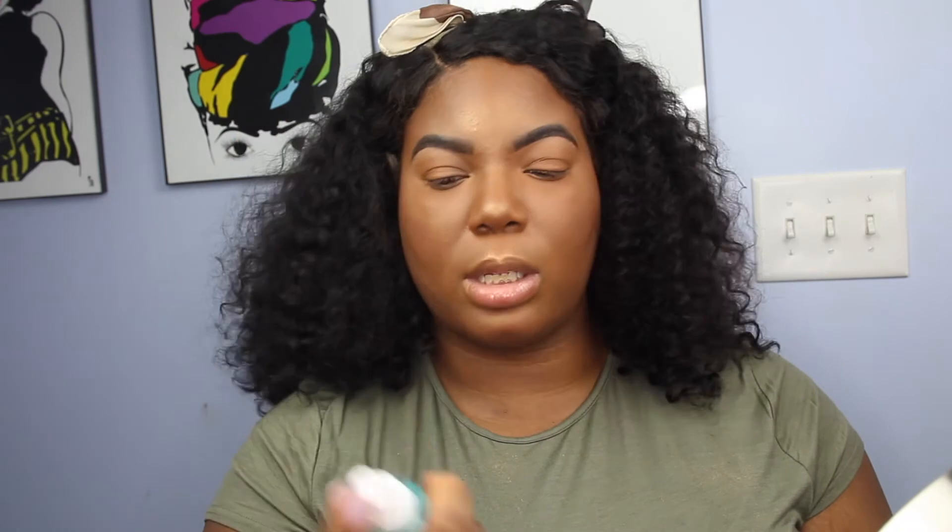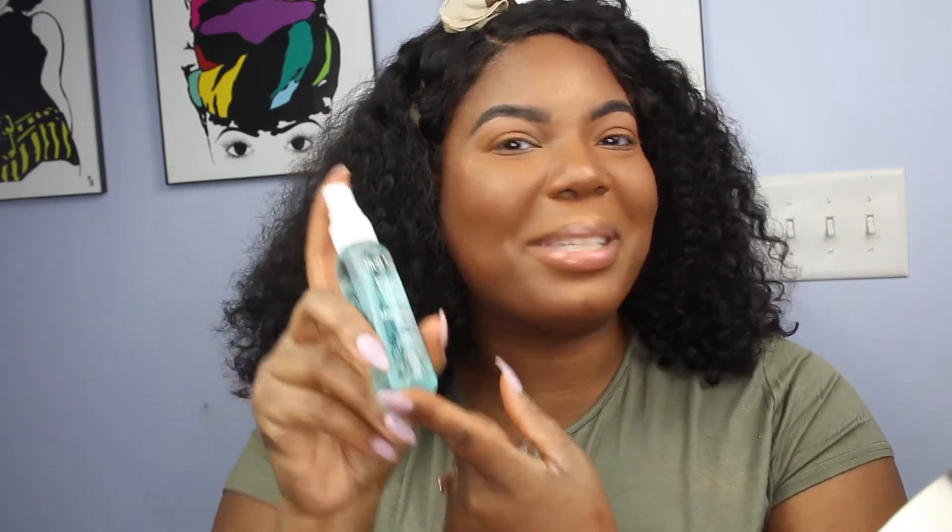I'm setting my face with the Ben Nye Final Seal. If you put this on, believe me, your face will last from now until whenever — your makeup is not moving or budging until you want it to. It smells terrible, but your makeup will stay. And there you have it: your eyebrows are great, your base is flawless. You can either stop here, put on some lip gloss and head out the door, or continue on with eyeshadow. I'll be doing my eyeshadow series in a couple of weeks. If you'd love to see those videos, make sure you comment below, like this video, subscribe, and hit the notification button. Thank you guys so much for watching — I'll see you next time!